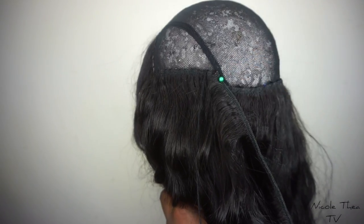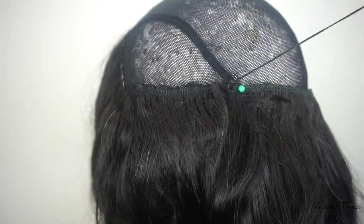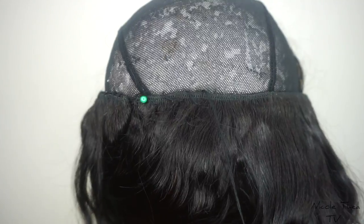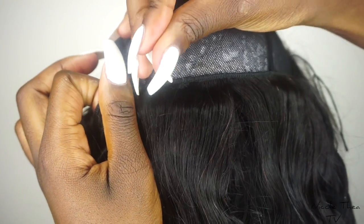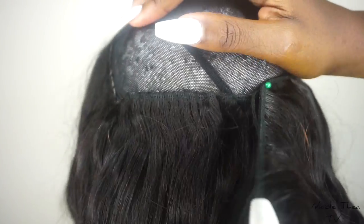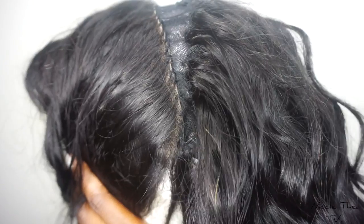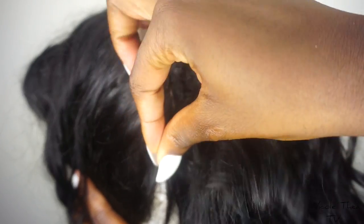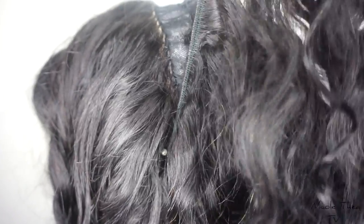Now the first bundle is finished — I literally just add the next bundle, which I double. This is the last bundle that I double, by the way. Go through the weft, through the wig cap, and pull, and then after that go underneath the weft, through the wig cap, and then pull. Simple, simple. Literally do the same method until the whole wig is complete. Now we've come to the end — use a single weft, I repeat, a single weft, because we really want it to be as flat as possible. Pin it from one side all the way to the other side, along the line of the frontal.